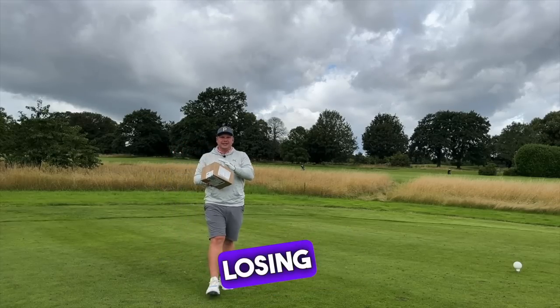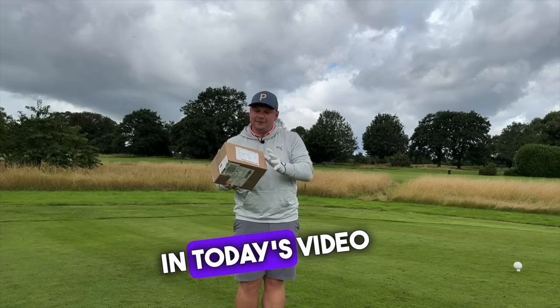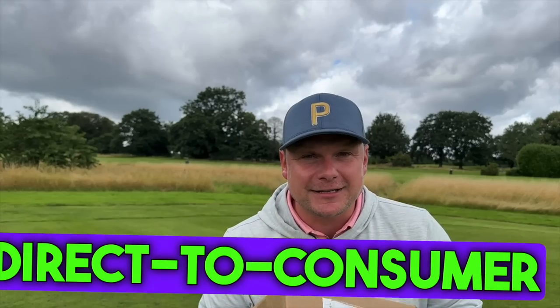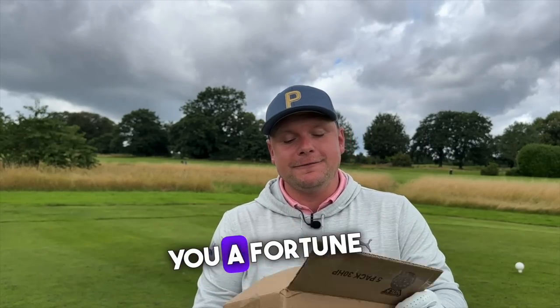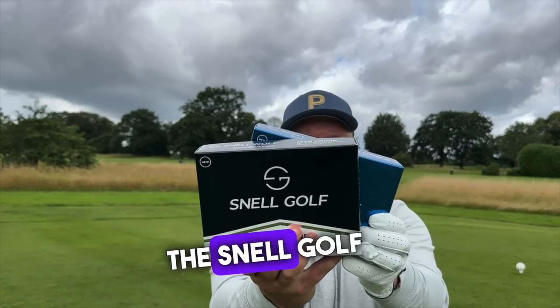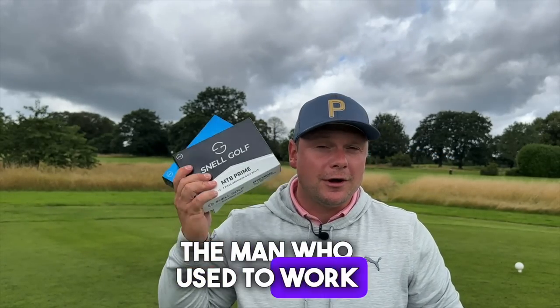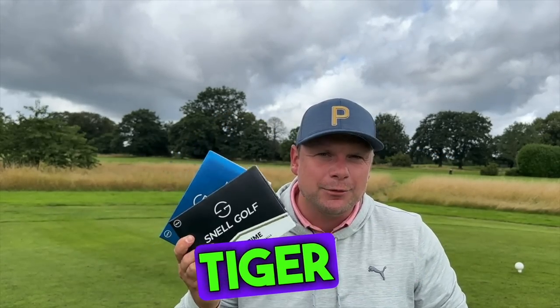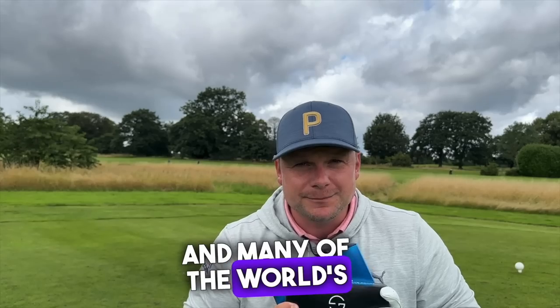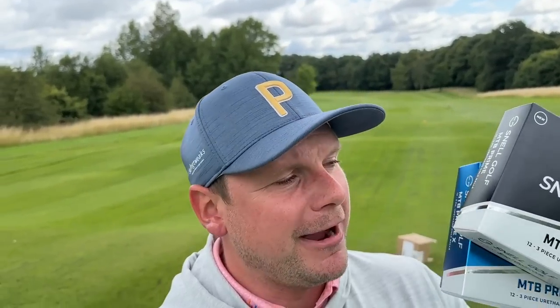Are the days of buying and losing expensive golf balls over? That's exactly what we're going to find out in today's video, because I have a pack of direct-to-consumer golf balls that could save you a fortune and help your golf game. These are the Snell Golf MTB Prime and MTB Prime X golf balls, designed by the man who used to work closely with Phil Mickelson, Tiger Woods, Davis Love, and many of the world's biggest names. And did I mention they're going to save you a heck of a lot of money against the bigger brands?